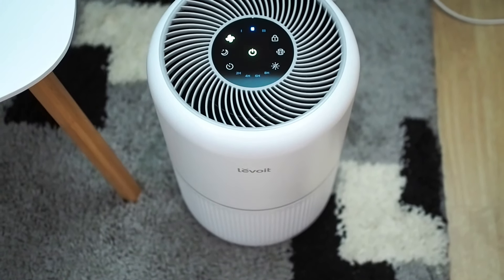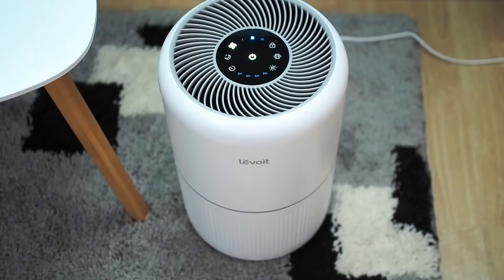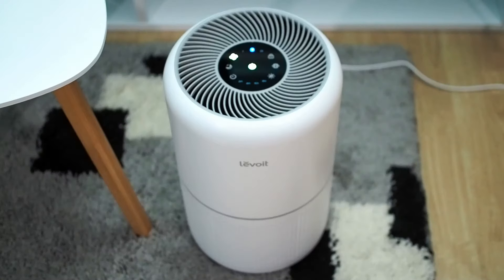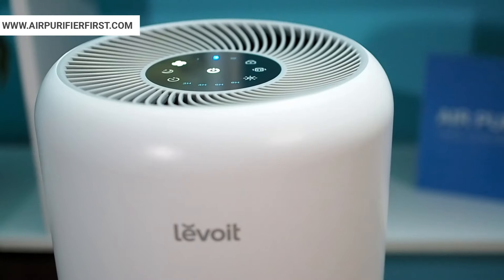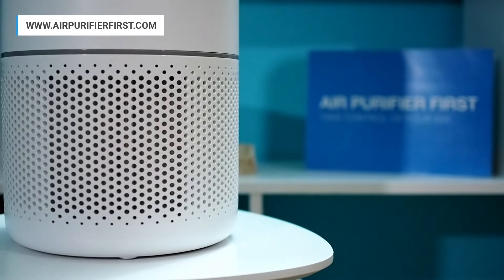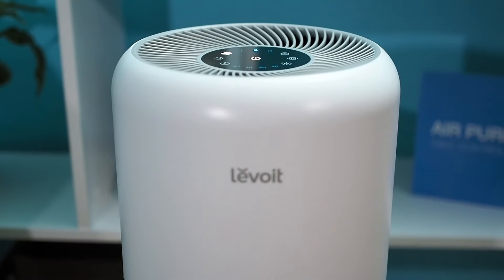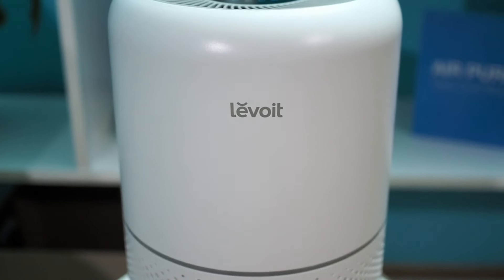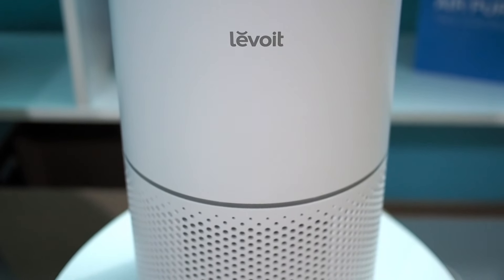Levoit Core 300 is a perfect size air purifier that is easily portable. It is small enough to be placed on a table, but big enough to be placed on the ground as well. This device is beautifully designed in a white color with gray detailing. The touch panel is black and stylish. Air flow is strong thanks to the 360-degree air intake. The plastic is BPA-free. Because of the remarkable style, the device looks fantastic and proves that it is a worthy 2020 IF Design Award holder.